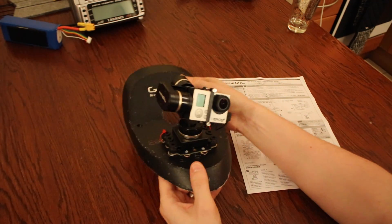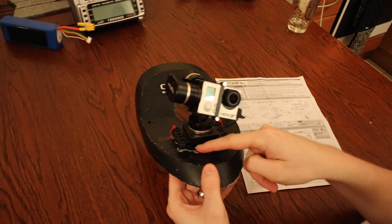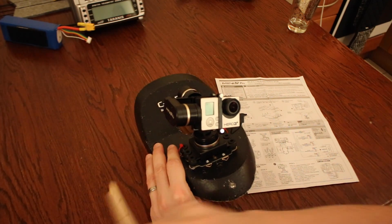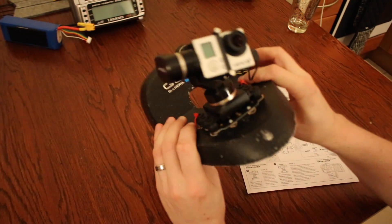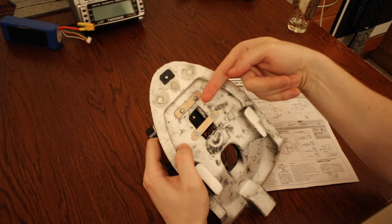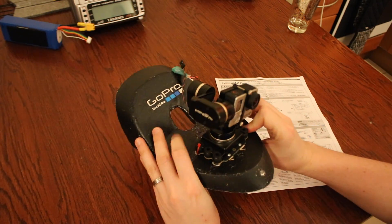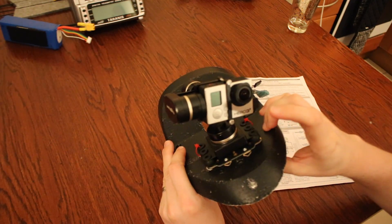This gimbal comes with the main unit and a plate at the bottom. The first thing you have to do is attach this plate to the aircraft. I've used a really simple technique — just lollipop sticks, or popsicle sticks if you're from America. I've got two going along one way and two going the other way on the back, and the screws come through the plate onto these, which grip nicely onto the bottom. Once the plate is in place, it's just a case of using the rubber balls supplied with the kit to attach the plate to the gimbal itself.